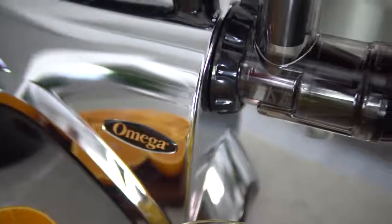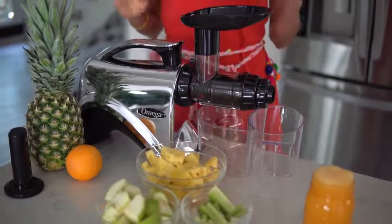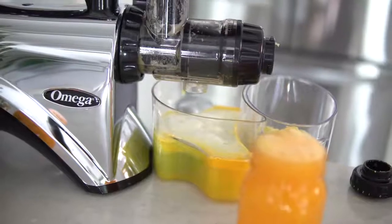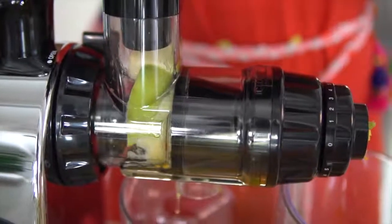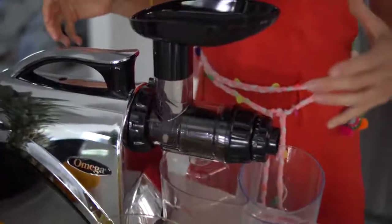We're going to set aside our 12 ounces of fresh squeezed orange juice and move on to the star of the juicing show. This is our brand new Omega juicer, the NC900 — we'll put the link below if you're interested in checking it out. It's a horizontal model and definitely going to be an upgrade for us. It's supposed to be even better at juicing fresh fruits and veggies, and on top of that it can do nut milks, nut butters, sauces, sorbets — you name it.